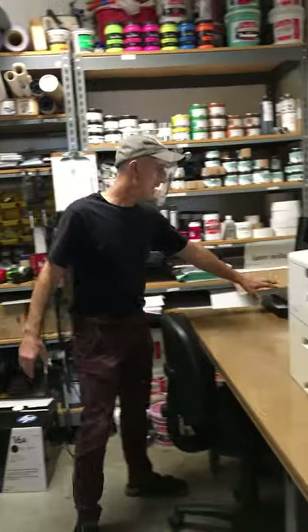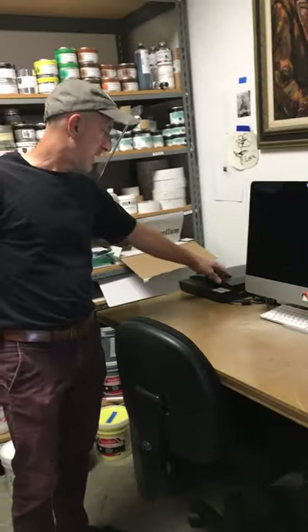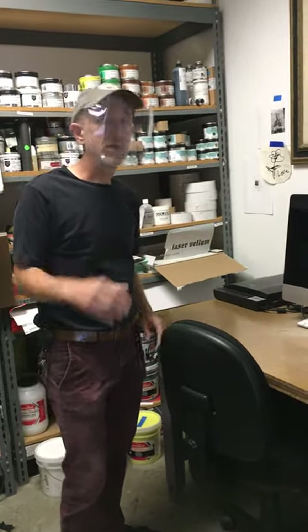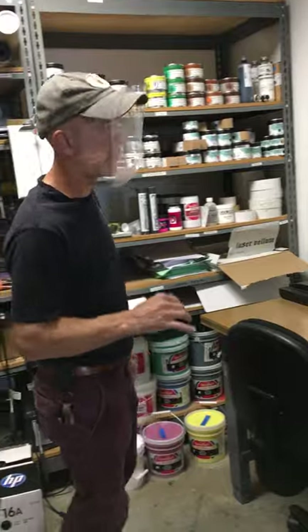We have one scanner here. If you need a larger scanner or more computer resources, I suggest you go to the ADRC on the third floor.